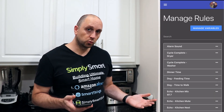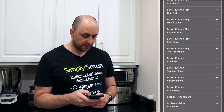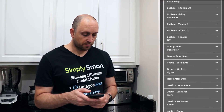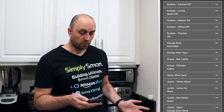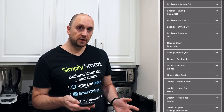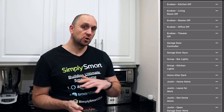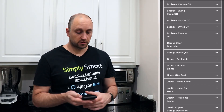Over in the Sharp Tools rule engine, I've named all of these rules with 'Ecobee.' At the top, I have Ecobee Kitchen off, Ecobee Living Room off, Ecobee Master off, Ecobee Office off, and Ecobee Theater off. I have a sensor in all of those rooms, and if there is no motion and something is on in that room, it will go ahead and turn it off.